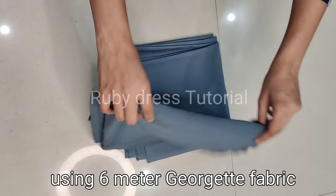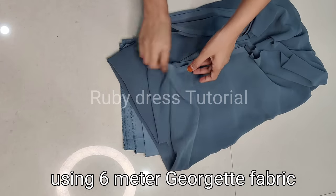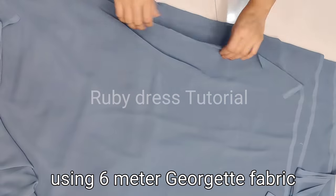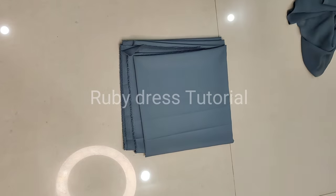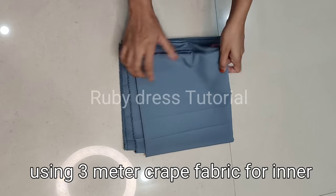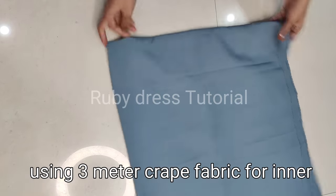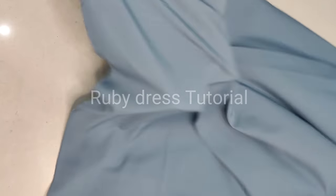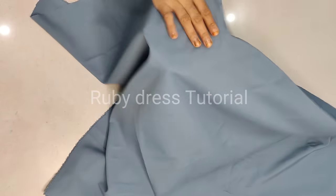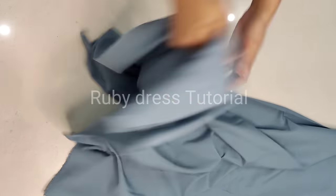Without further delay, let's start the video. Here we will see the fabric — I am using 6 meters of georgette fabric, which is fox georgette, which is very good. After that I am using 3 meters of kare fabric for lining. If you want, you can use shantoon or satin or any other fabric, but here I have used 3 meters of kare fabric.